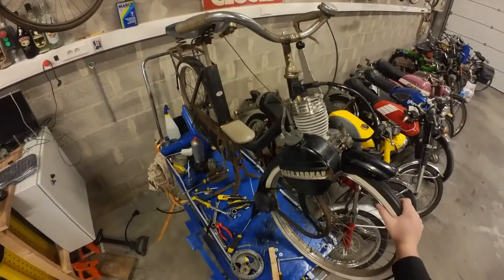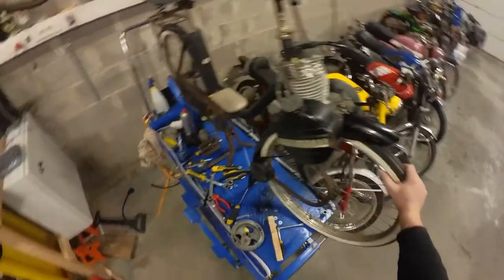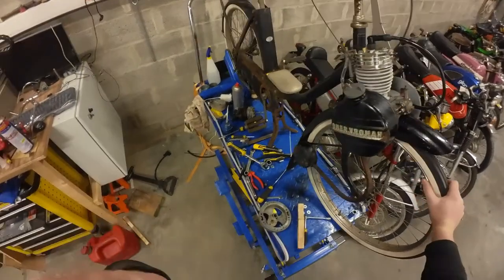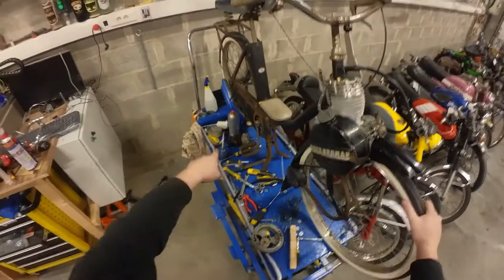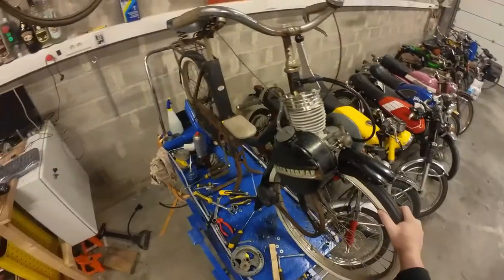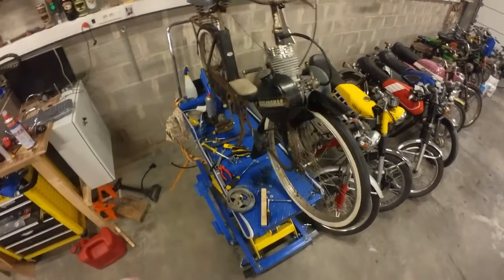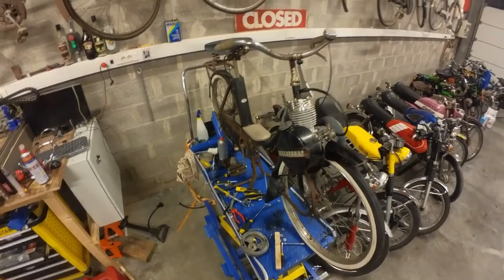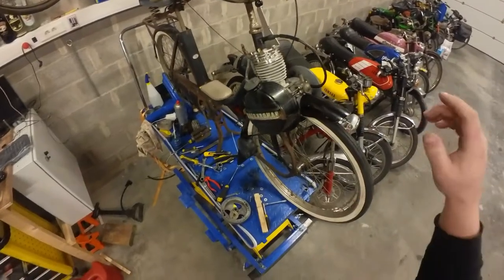Welcome back to another episode on the Solex. We got the engine running finally and let's address the last of the mechanical parts today. So that will be new tires, new chain, and the kickstand. We also need a nickname for this thing, so if you have any ideas comment down below. Maybe death trap, but it's a bit obvious. Without further ado, let's get straight to it.